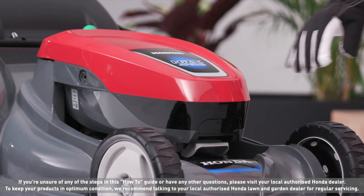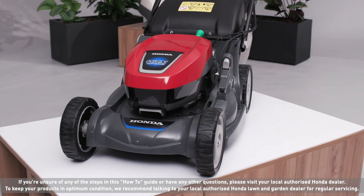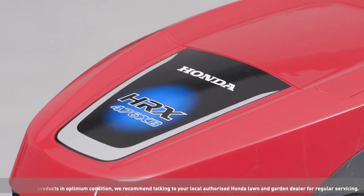Close the battery cover securely. To protect your battery from cold frosts, store it indoors in a cool, dry place.